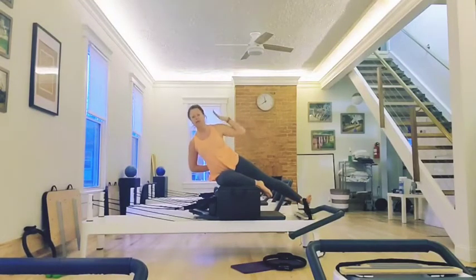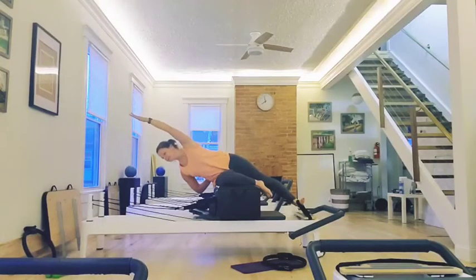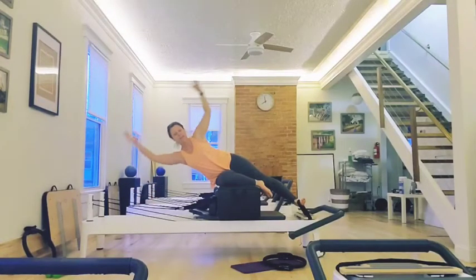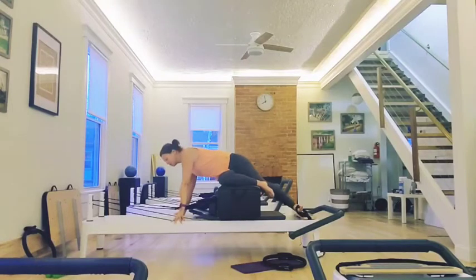See how I'm not using momentum? You can also reach and back up. Then you can go down and then you hold it. Your arms can go out and you can tap — tap, open, tap, tap. Then you can hold and pulse. You can stretch. You can do different variations of that.